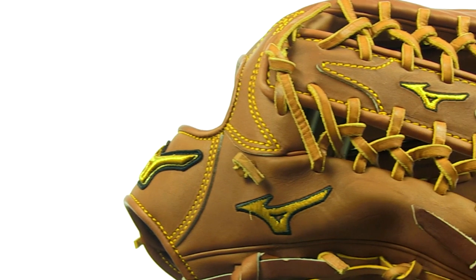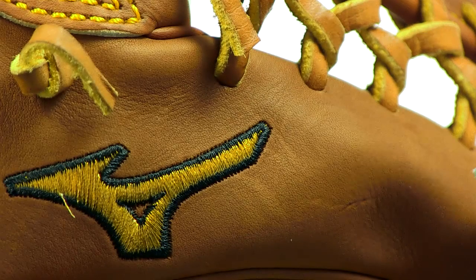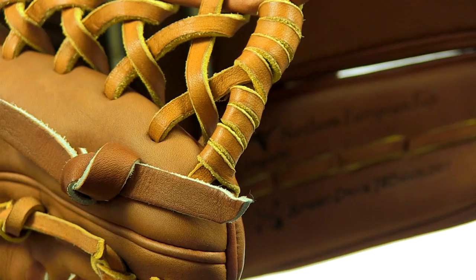This glove also features Mizuno's new Speed Drive technology that perfectly balances each glove by position. This helps players achieve the fastest reaction time and best response possible.